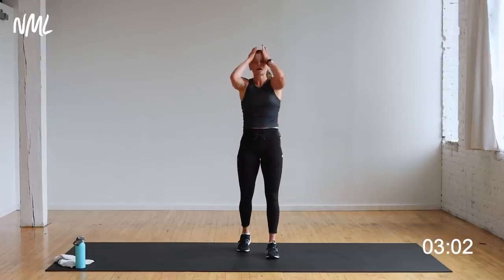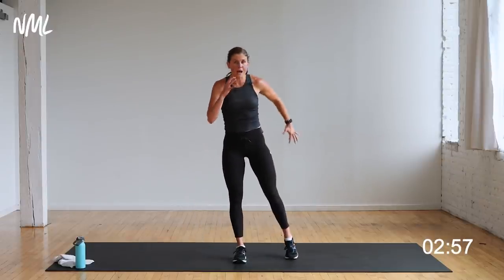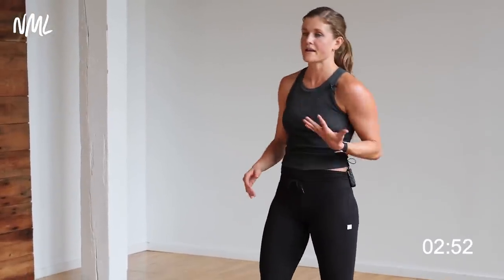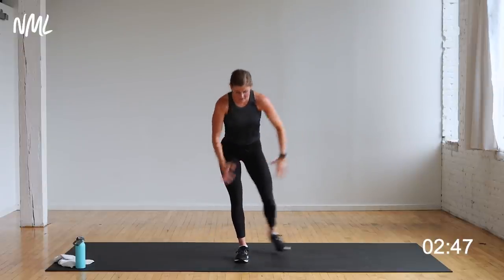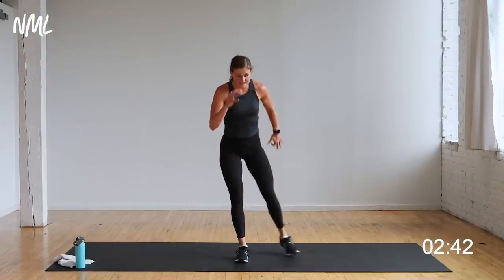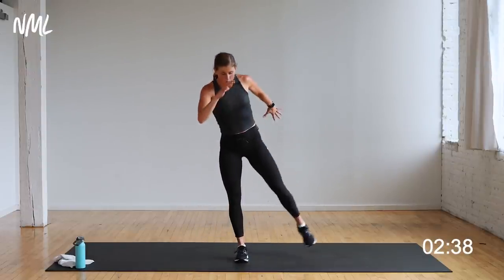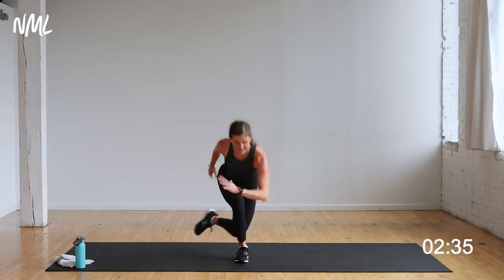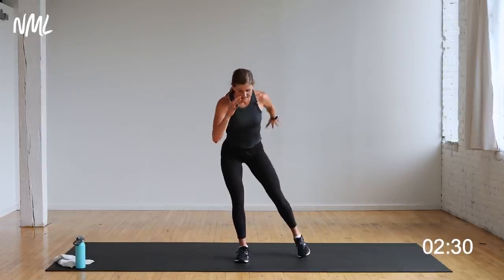Single-leg skater, other side — curtsy lunge skater, call it what you want. Standing on my left leg, right leg behind, tap. You can always go to the balance if you want it harder. You're on in three, two, let's go. Tap, tap, tap, tap — focusing on that standing glute. You want the balance? Let me show it to you — skate, skate, it's hard. Got to find that focal point on the ground. Burning out this standing glute — stay loaded in that standing leg.